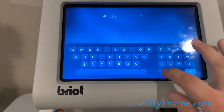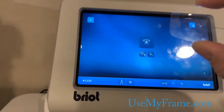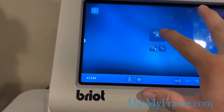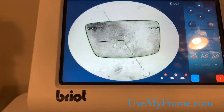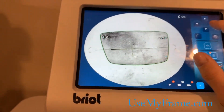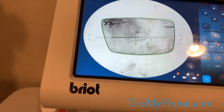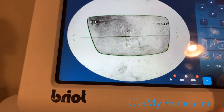First thing we'll do is put in our trade number, which in this case is 1120, and we're going to take our lens shape and put it on the camera screen. Because there are drill holes, we're going to use this icon rather than the first one. I'm just going to straighten that out and tell it this is our line. On the top, make sure you flip this so it knows this is the nasal side — it knows this is a right lens. It looks like it found a couple holes, with some extras in there too, so we're going to clean all that up.